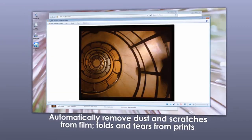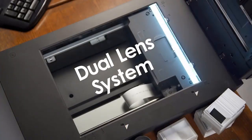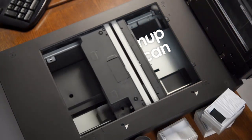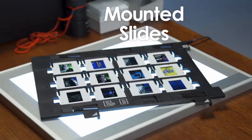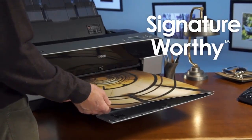The scanner has dual lens technology, meaning it will automatically select the optimal lens. It scans at up to 4800 dpi for reflective photo scanning, and up to 6400 dpi when using the film holders. As you'd expect, the V850 comes with Digital ICE to automatically remove dust and scratches.